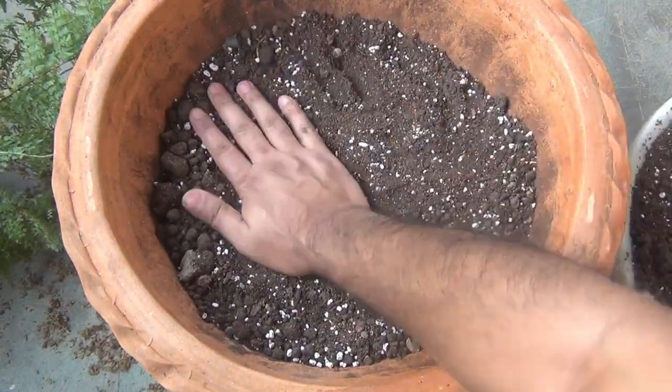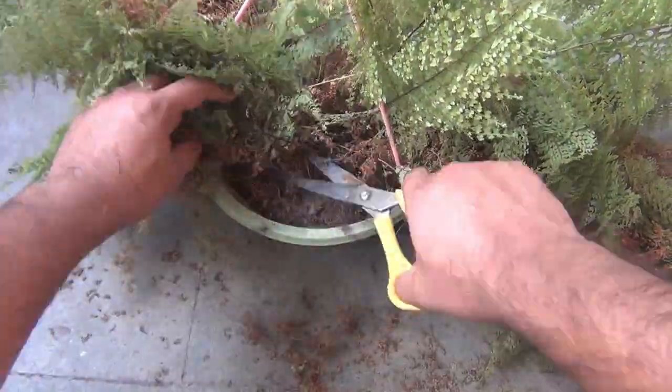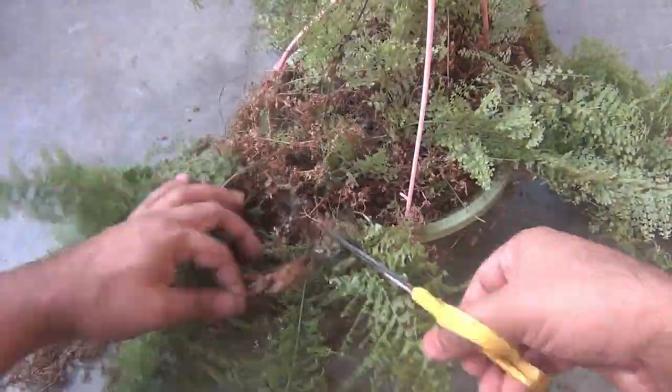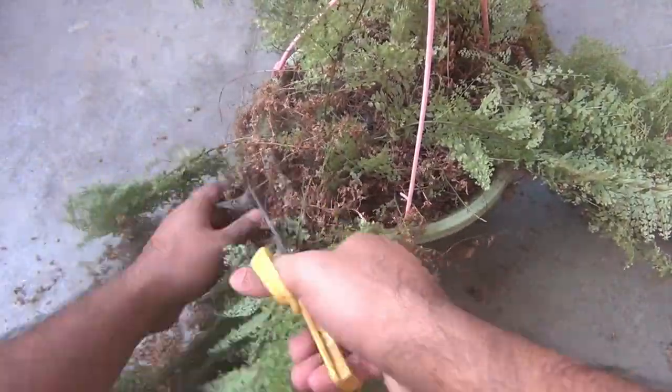If you don't have perlite please use sand. Let's repot the plant very quickly. But before that I am going to get rid of all the dried foliage. After that we will see the updates and then discuss about all the important things.